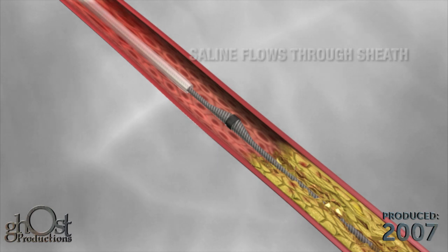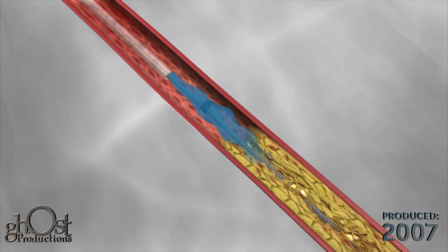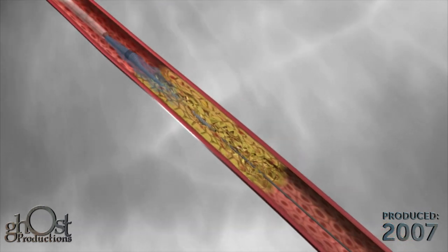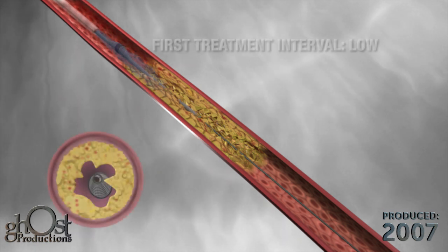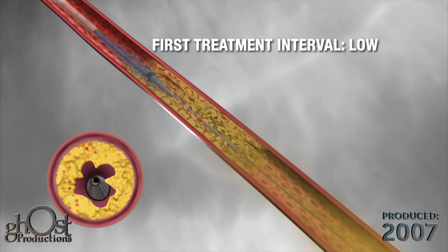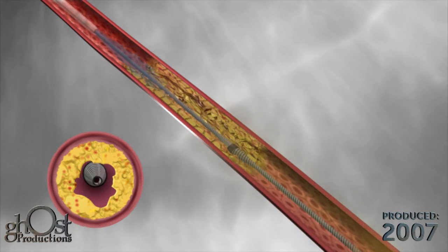Saline flows through a sheath covering the drive shaft. The low profile of the shaft combined with the orbiting eccentric crown allows for continuous blood flow during treatment. Testing has shown the combination of saline and blood flow around the device reduces heat generation at the treatment site, which may reduce the risk of thermal trauma.